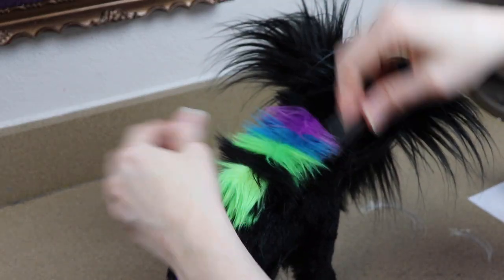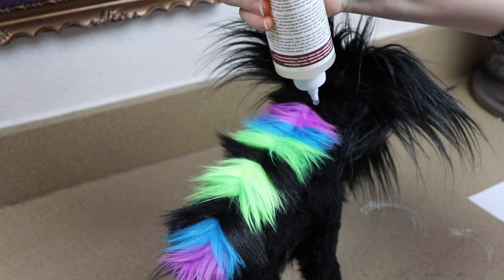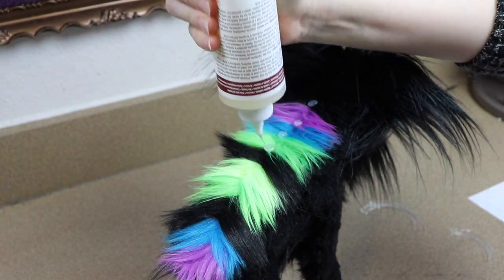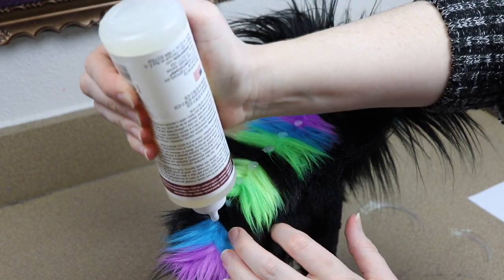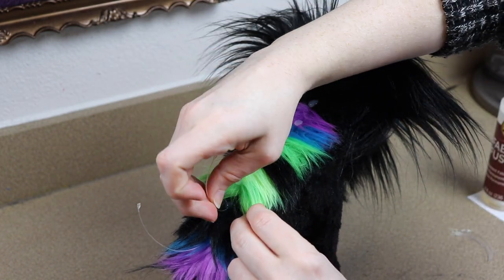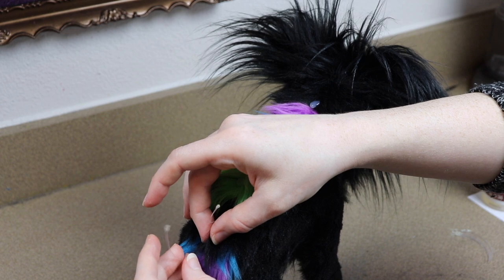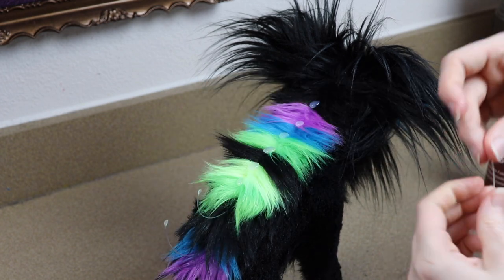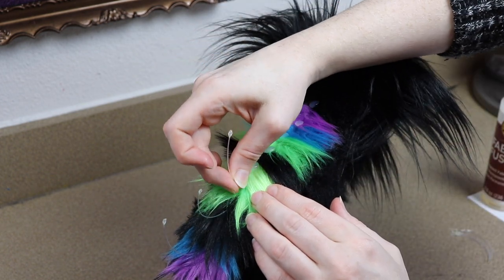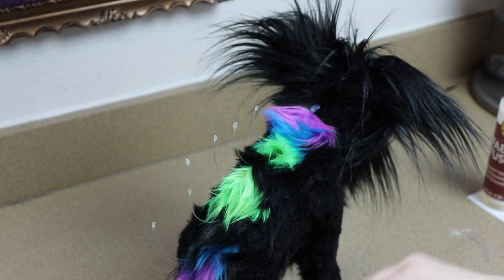I have one final extra detail to add to the body. I'm going to be gluing these little star-like pieces in place — they're basically a little bit of fishing wire with some glow-in-the-dark paint at the end — and I'm going to glue these all over the top of the body so it looks like there are floating stars when the piece is in the dark. I did have a lot of trouble filming this, but it looks really good in person — it's just really hard to capture on camera.